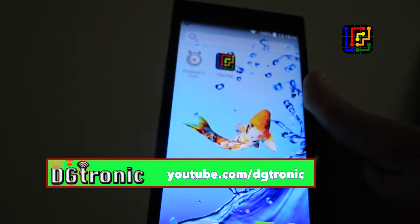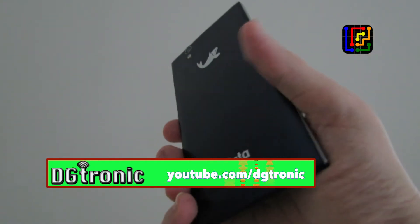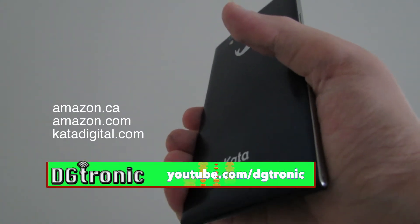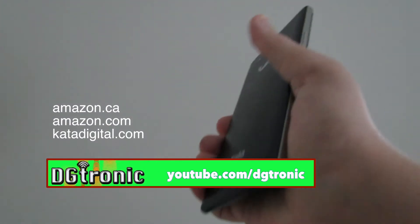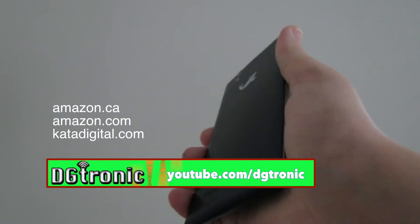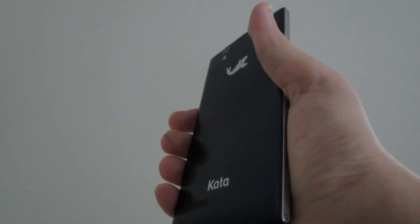Thank you for watching this video. Don't forget to follow me on Twitter at Twitter.com/DGTronic, and subscribe to my YouTube channel at YouTube.com/DGTronic. Give me comments, leave me suggestions, all that good stuff. I want to thank KataDigital.com, the smartphone company, for providing me with the Kata i3s and the Kata F1s. If you want to check out their products, KataDigital.com. If you're in Canada, on Amazon.ca, just type in Kata and you will see their range of products — they're really awesome. I will see you in the next video.